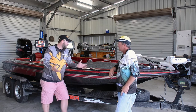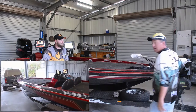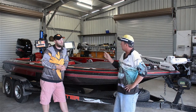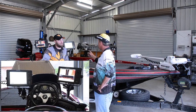Give us a bit of a rundown on your boat. It's a Skeeter, I've got a 200 on the back. I run an electric link — that's one of my big keys there. I matched all my GPS points and I'll just go and sit on them. I've got the older unit, I'm comfortable with that, so I run with that.